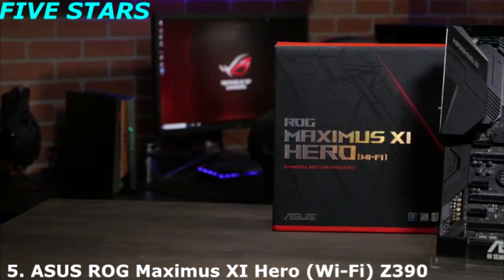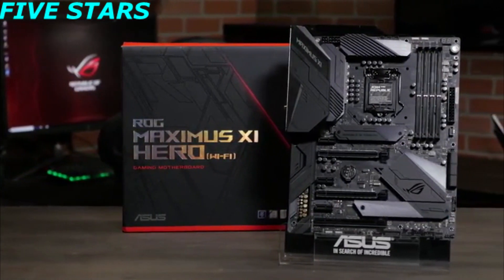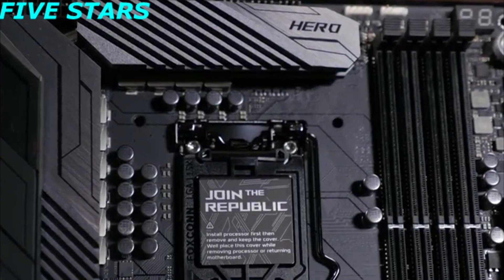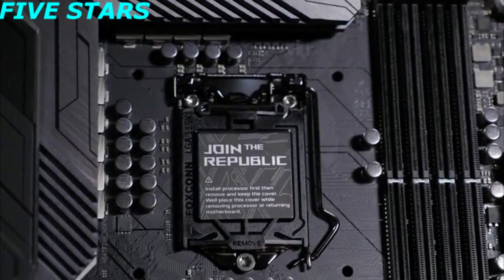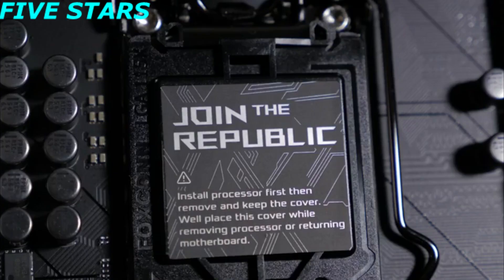Hidden beneath its stealthy exterior, the Hero has powerful tech, robust temperature control, and faster memory support than ever before. The motherboard is equipped with an LGA 1151 CPU socket for 9th generation Intel Core processors, as well as being compatible with 8th generation Core i7, i5, and i3 CPUs.